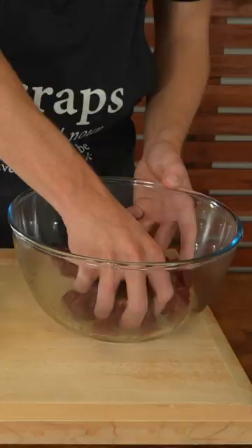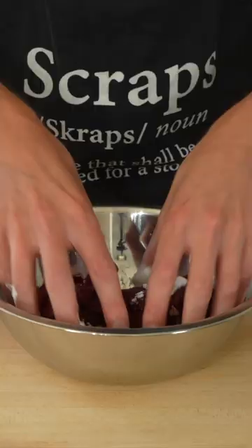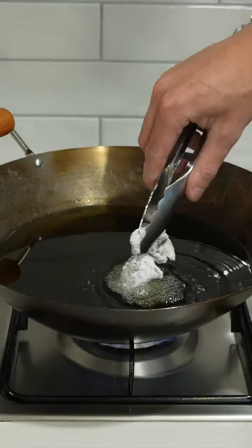Heat your oil in a wok to 180 degrees Celsius, then add the beef to the corn flour and give it a nice dusting. Add the beef to the oil and fry for two and a half minutes or until crispy, then remove and drain.